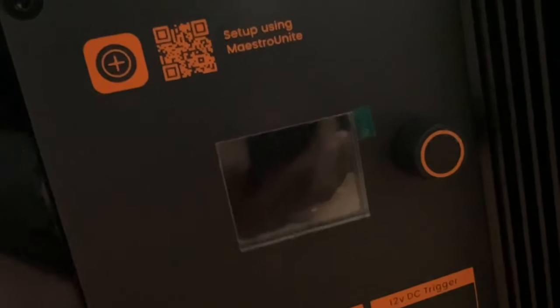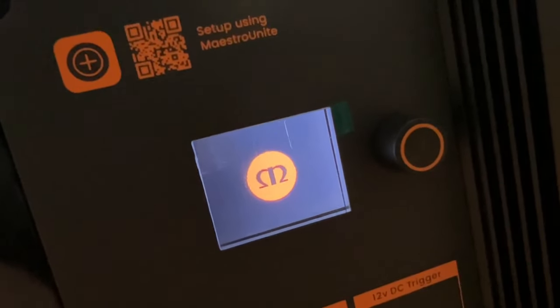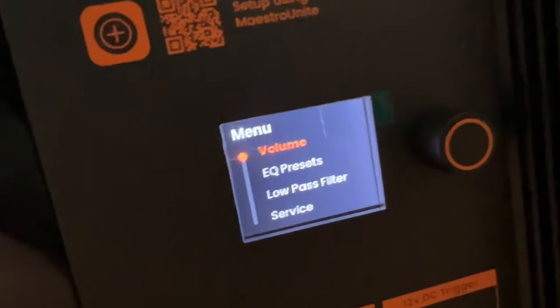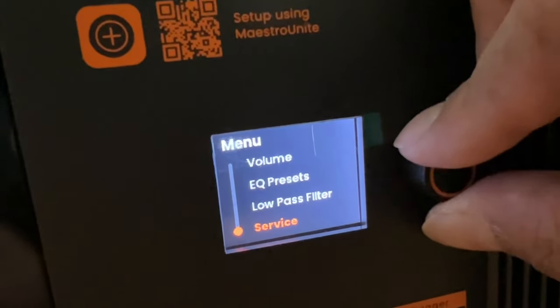Using the cute multi-purpose jog dial — twirl, twirl, click, click — from there you can change the volume, equalization, low pass filter, and service settings if you're servicing the unit.